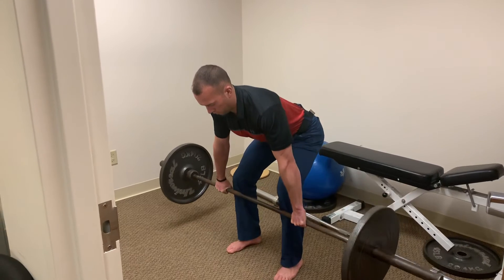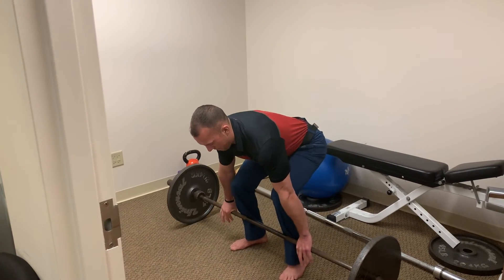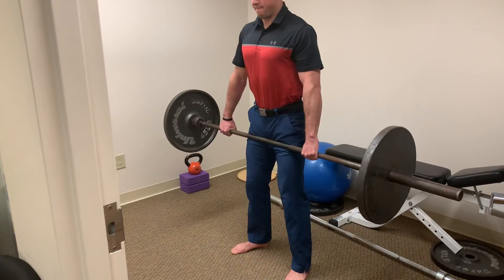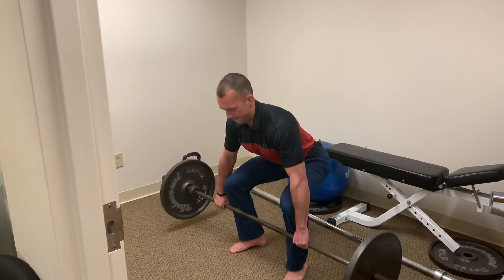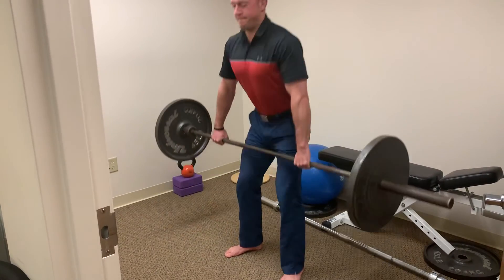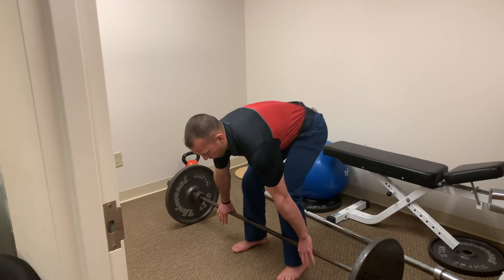He'll now show you the improper way to do it by doing more of a squatting motion, which would make this more quad dominant and also put more stress on your lower back as he has to fight to get that bar around his knees — compared to when he does it the correct way, where the bar just slides up his legs.